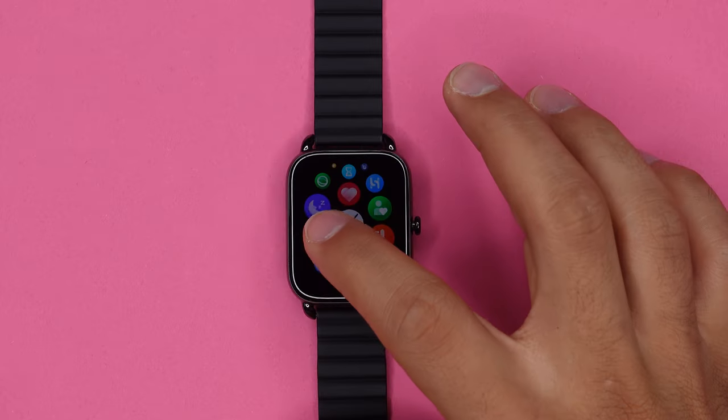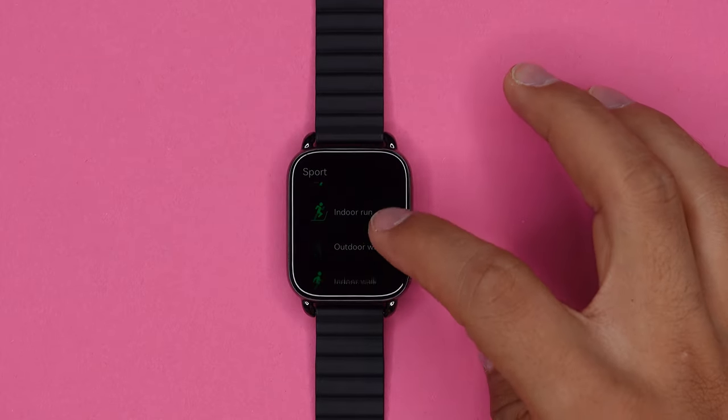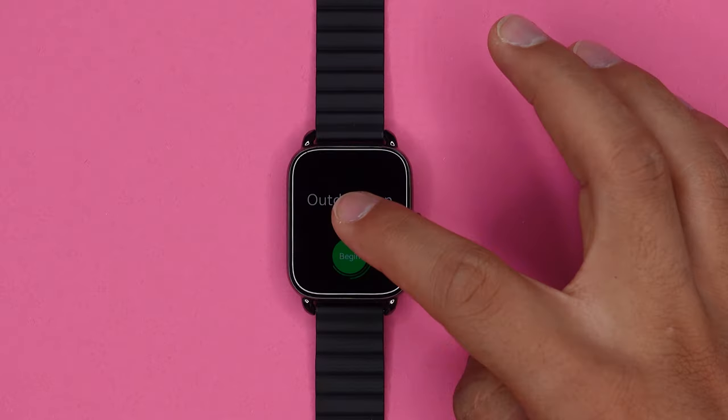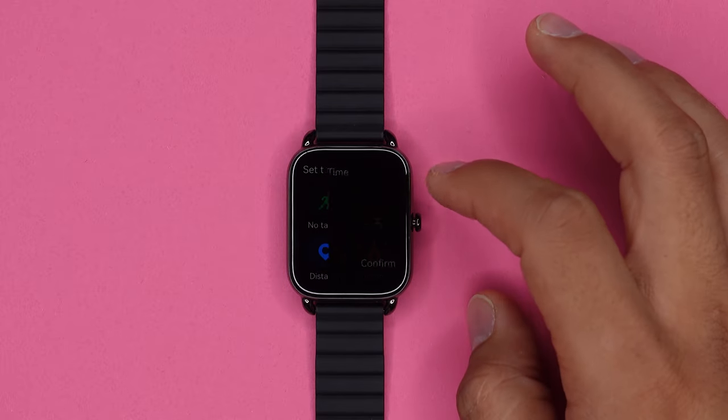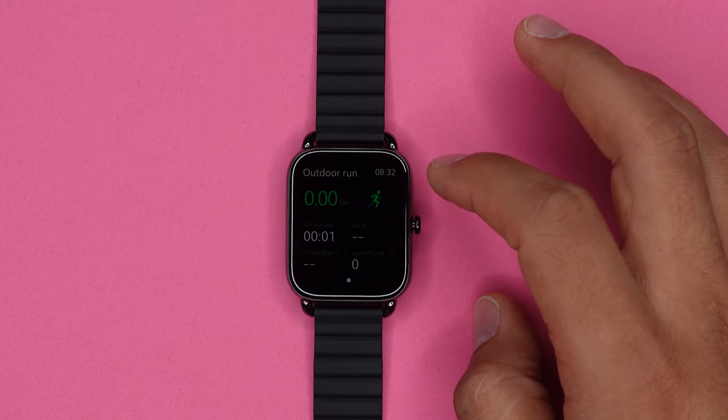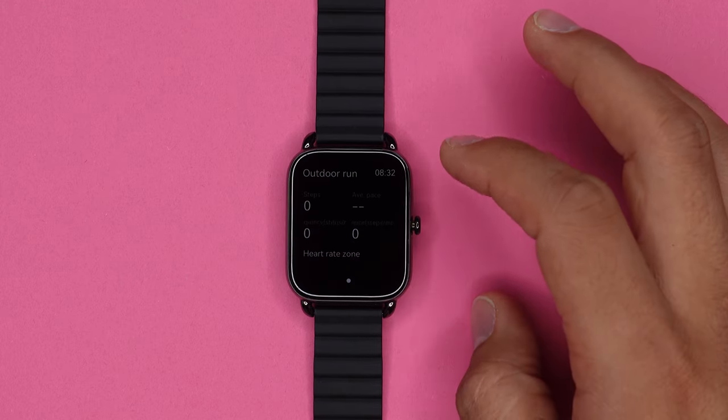The Halo RS4 Plus tracks about 105 different sport modes. You have things like walking and running, but also other sports like snow sports, ball sports, dance, or combat sports. Before you start an exercise, you can set a target for time, distance, or calories. It will then track your distance, time, pace, heart rate, burned calories, and a whole lot of other metrics. A great additional feature is that you can control your music during a workout — skip track, go back, play and pause, and adjust the volume.